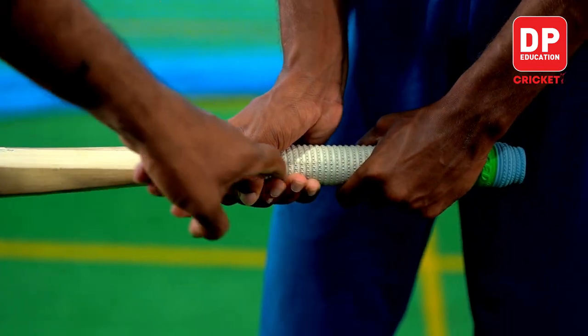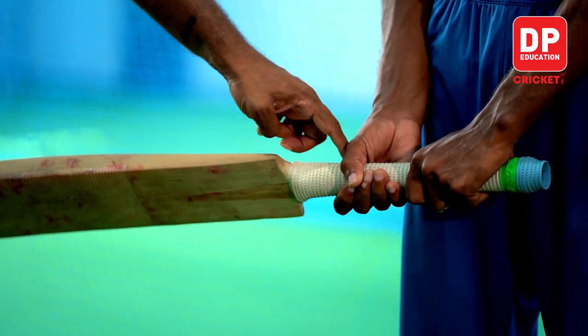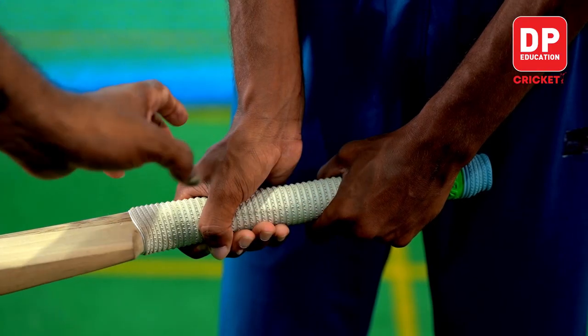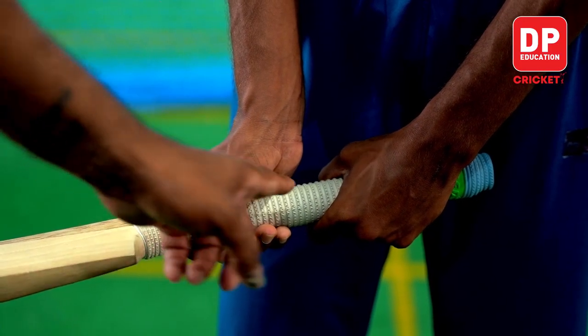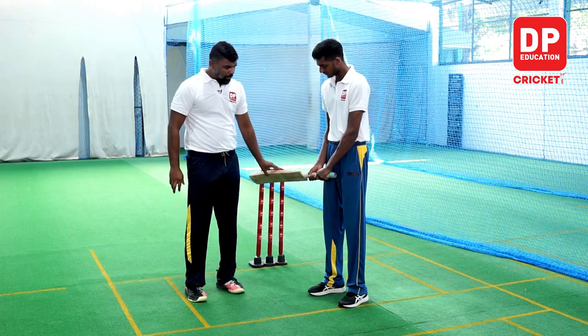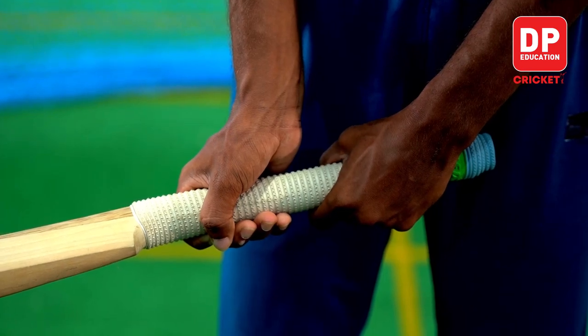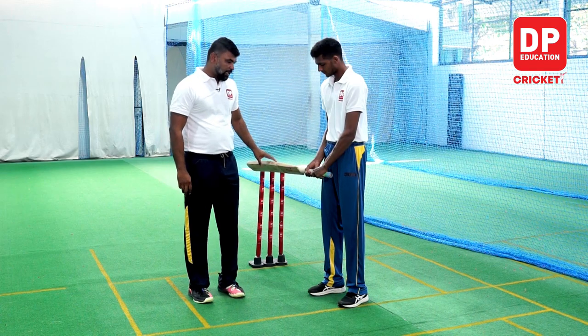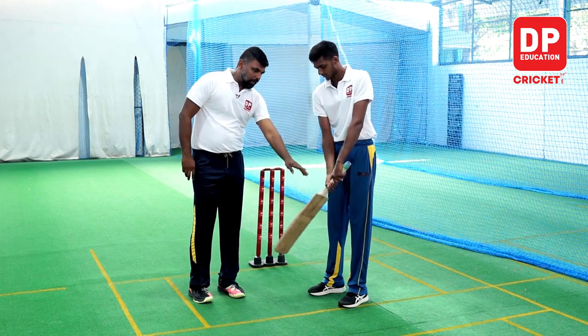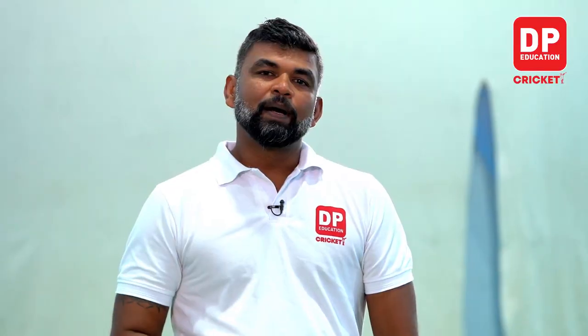This is how we can use the bat grip. It is not easy to use the V shape. The V shape is a particular shape. We can use the V shape, and that can work in the game.